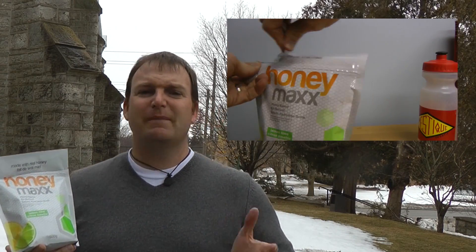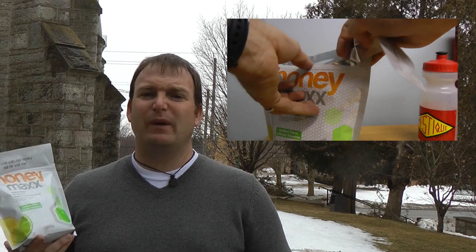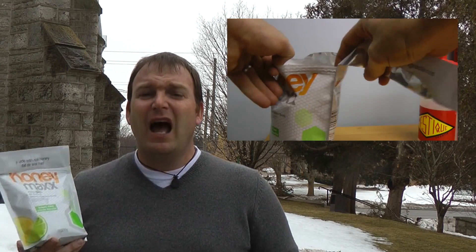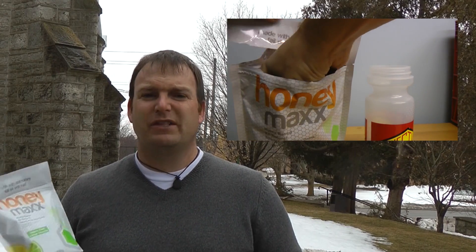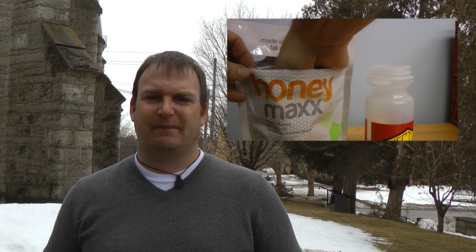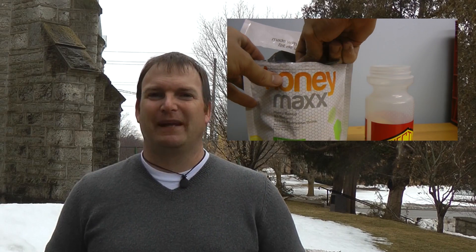Honey Maxx doesn't necessarily give me the quick boost I can find from a gel or sugar-based drink, but on long, hard days it gives me steady energy and seemed to help with the cramping issues I had been dealing with. You can mix your own as strong or as weak as you choose from the powder. At the recommended ratio of one scoop per 330 milliliters, the flavor is noticeable but not strong, which is exactly what I want when I'm exercising. I prefer the lemon-lime mix, but that's just me.